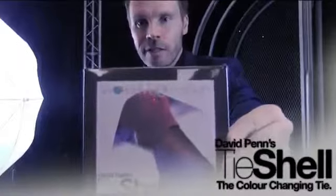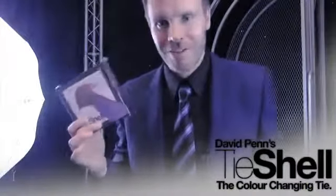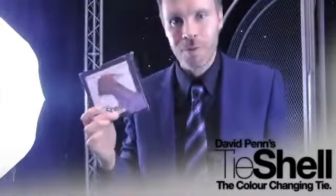Literally, it only takes a moment to create the magic. Available now from all good magic dealers.